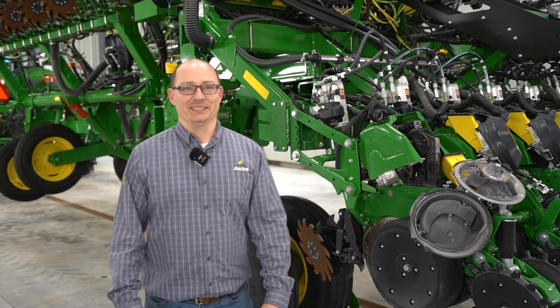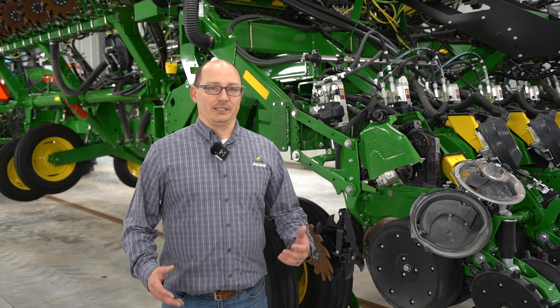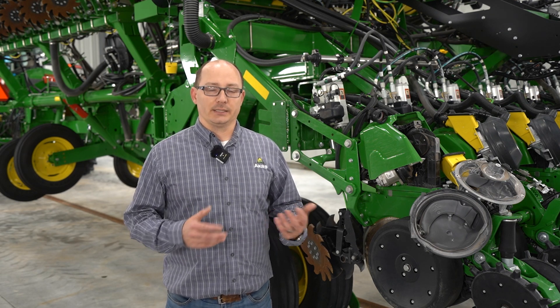Hi, I'm Jeremiah Freidel, Innovative Technology Product Manager with Acres Equipment. Today, we're going to dive into the John Deere XactiMerge meter, your key meter for pinpoint planting accuracy. We're going to go through how to optimize and how to adjust this meter for peak performance. Now, let's take a look.